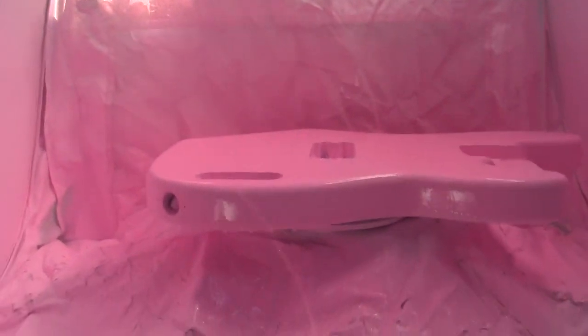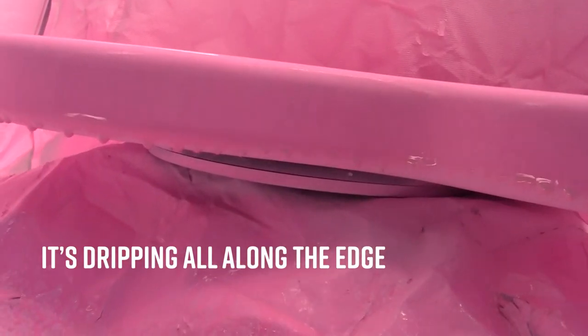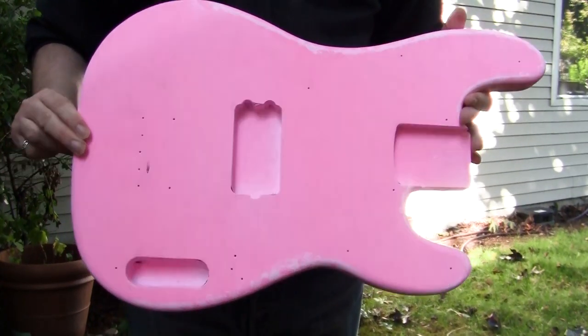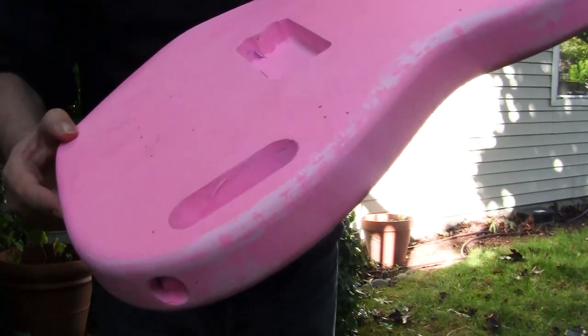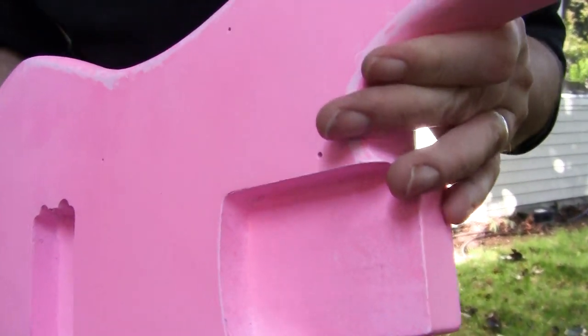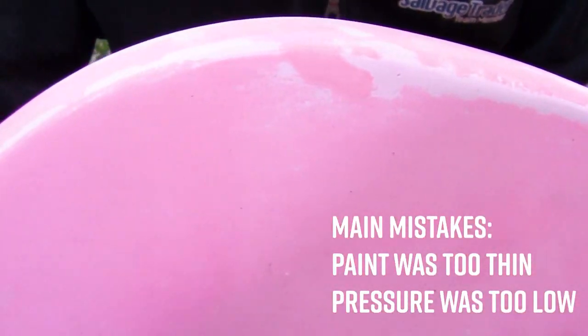There's gonna be some follow-up look to this, but it's pink. Here's what we're left with after sanding down — here's what we're left with: the runs, the drips that formed because my paint was too thin.